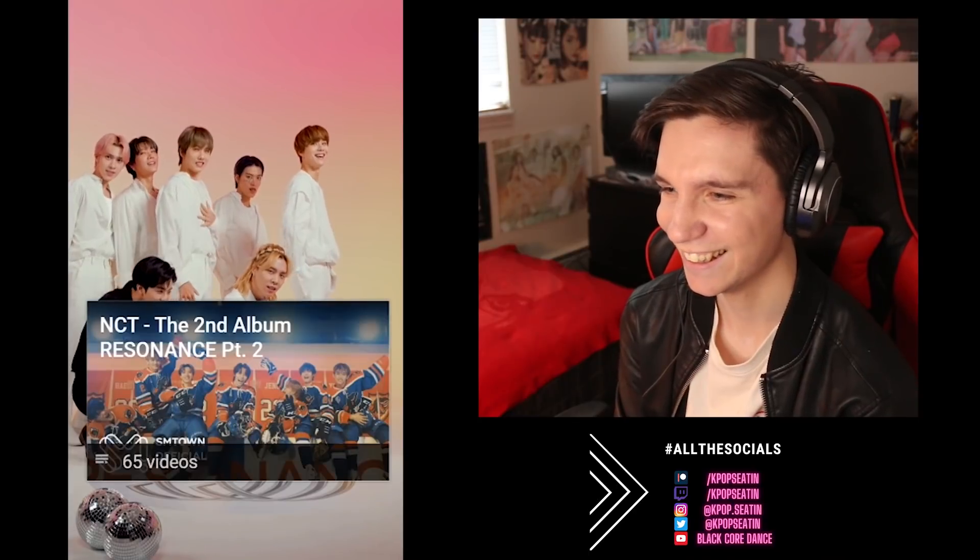Dude, Jungwoo really killed this one, man. Heck yeah. Jisung's like, I did so much work in this one. Love it. I really enjoyed that one — it's super fun. Let's check out the last one of the day, which is 90s Love NCT Costume Dance Vertical Version. Let's get into it.